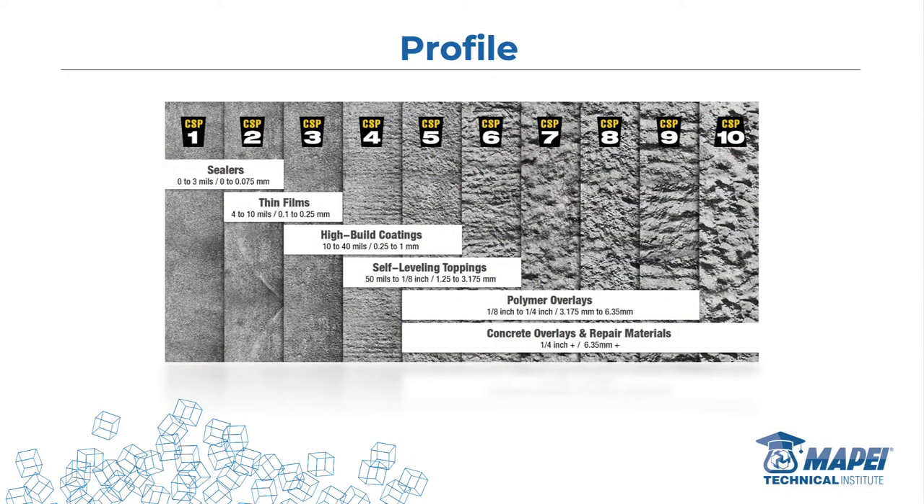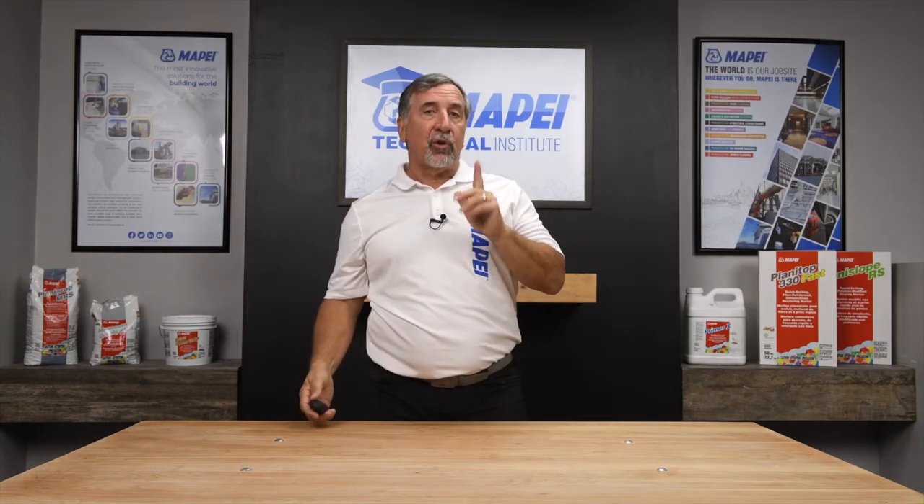These are surface profile chips. Understanding the profile required will help with your bonding. Profiles 1, 2, and 3 are basically like your sidewalk — flat with a little texture. Profiles 4, 5, and 6 get rougher, more like a driveway on an angle where you need grip so your car doesn't slide. Profiles 7 through 10 — think bridge repair. You see those guys with the net underneath and a chipping hammer creating a really deep profile so they can repair it with mortar and ensure the best possible bond. Check the packaging; it'll tell you the surface profile required.